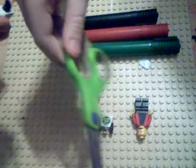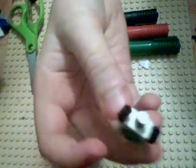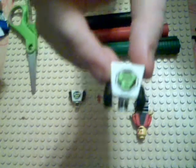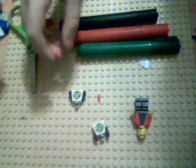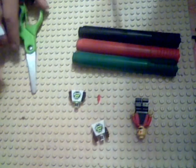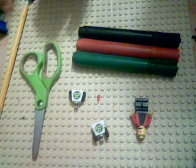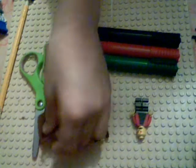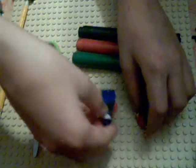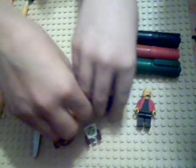All right, what we have here is some scissors, a Lego, and Lego bodies. I'm using these space station ones, some permanent markers, a pencil, and scissors. And this is one I've already made - this is my one, by the way, and this is Tom's.